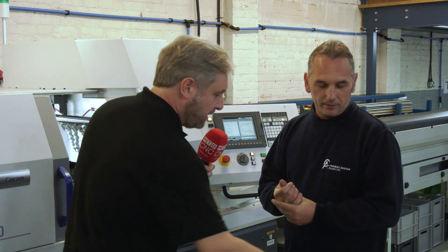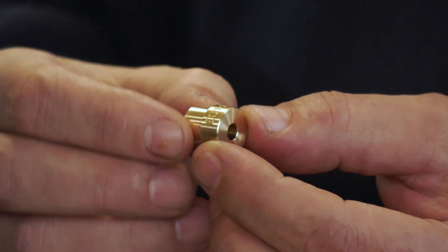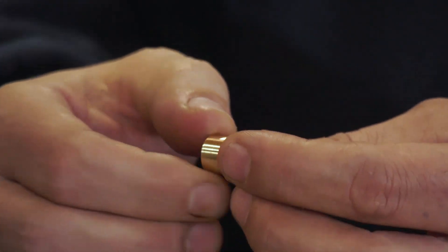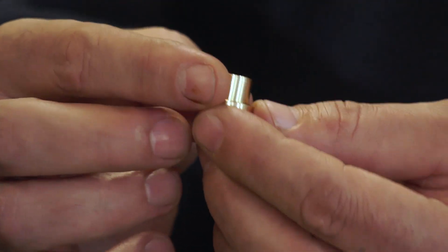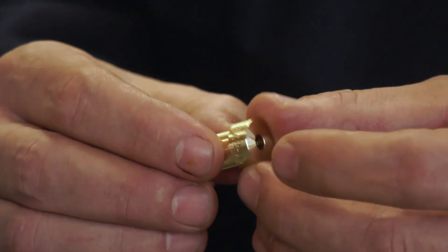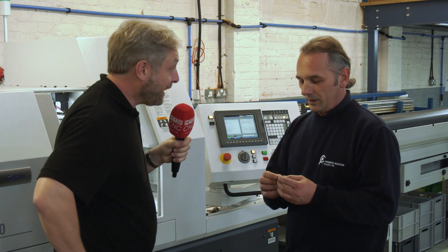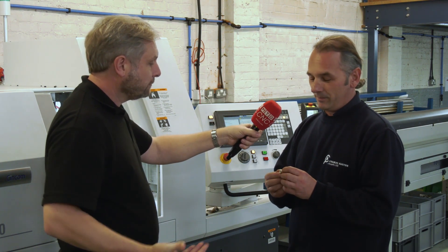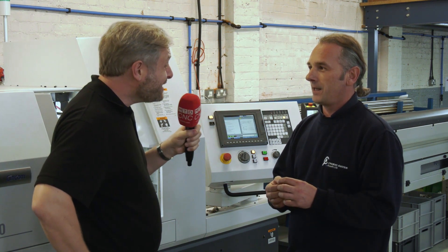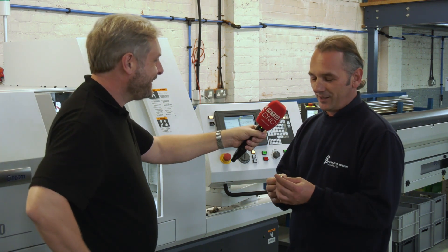The first job run on the machine was a batch of 10,000 parts. They eased in gradually, running longer at night, and by the end of the first week decided to run through the night. The following week they ran from Monday morning to Thursday evening — around 96 hours — with minimal intervention, holding a 15-micron tolerance throughout. Measuring parts first thing each morning, they were always mid-limit within a few microns. Only one insert tip needed changing across the four days, as brass is a forgiving material.